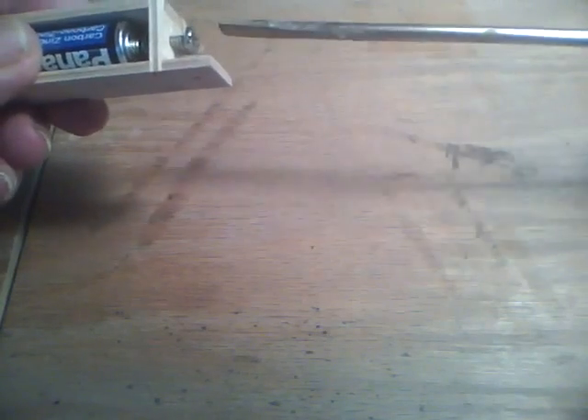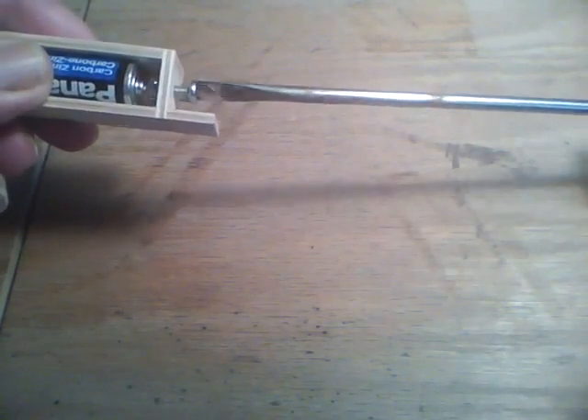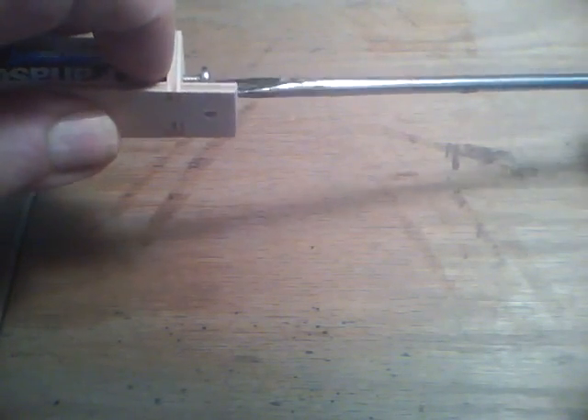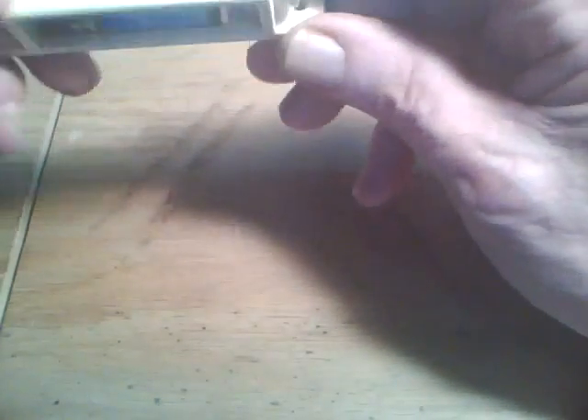To use it, you just insert the battery, then you turn this screw in a little bit and it'll make contact and hold the battery in there.